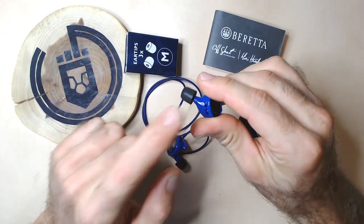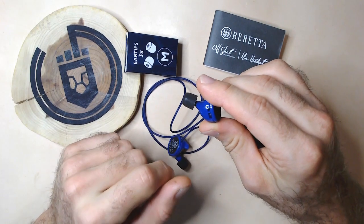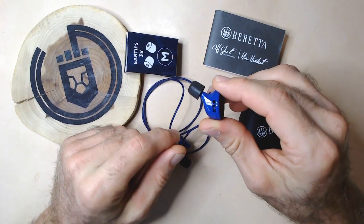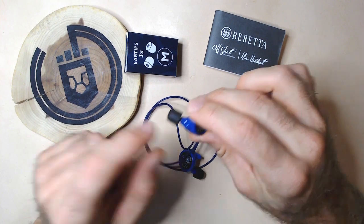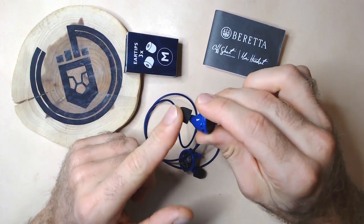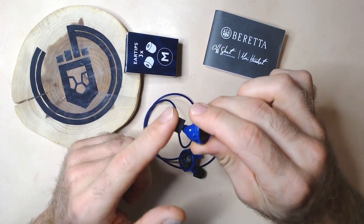It also comes with these little earplug tips in small, medium, and large, giving you the option for what's most comfortable for your ear size. I find the medium works for me, so I went and bought a few extra in case I need to change them out.